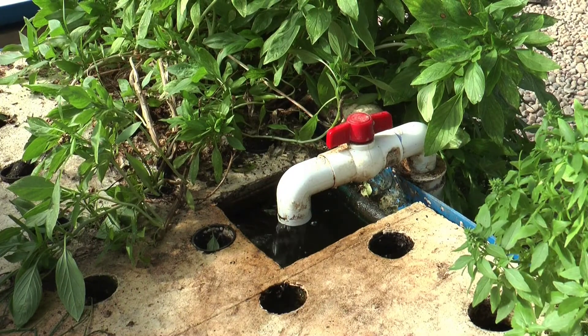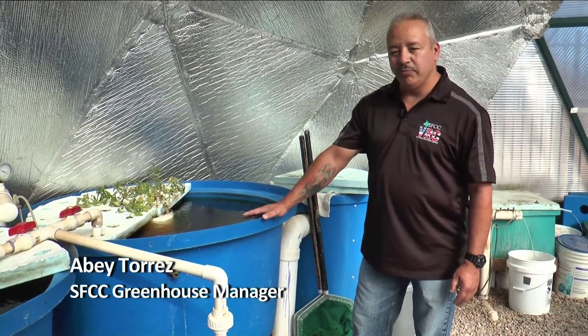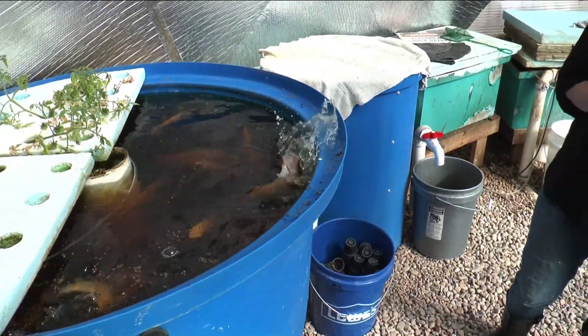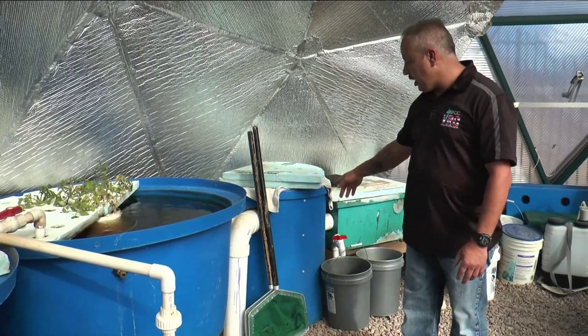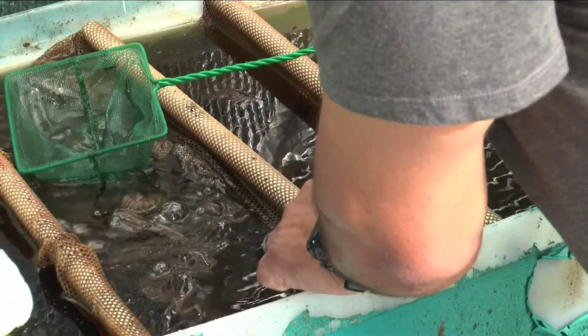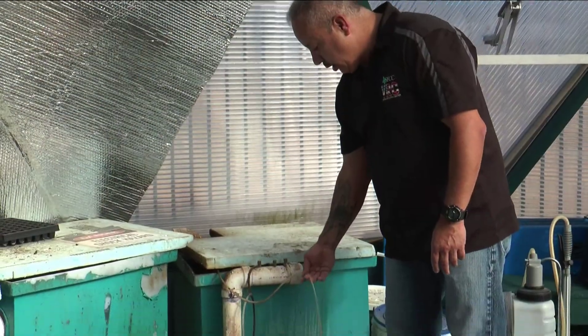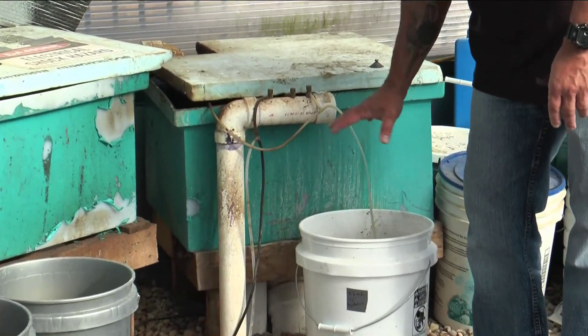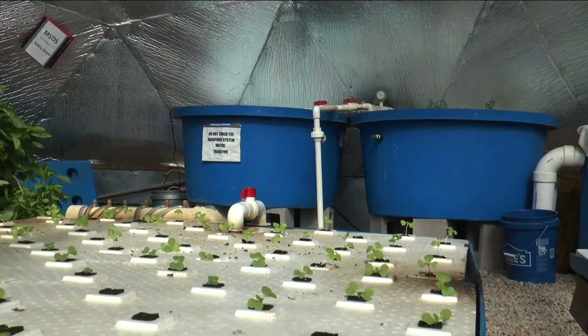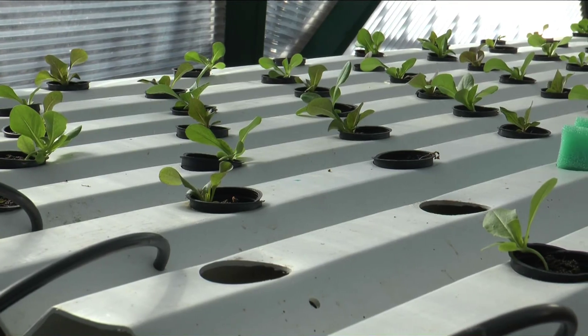Where our nutrients come from in this system is from the fish themselves. What we have here are our two 250-gallon fish tanks that hold our tilapia — right now we've got about 25 to 50 per tank. All this is gravity-fed into our separation tank and our filter tank. It flows from the filter tank over to our aeration tank, where we also add oxygen to the effluent, and then it flows over to our grow beds. Our plants get fed from our fish effluent, and that's how they receive all their nutrients.